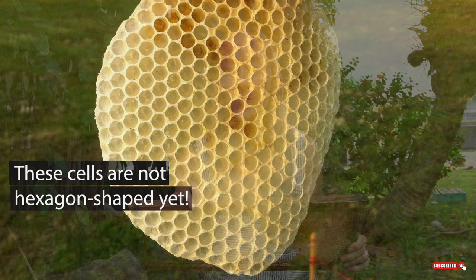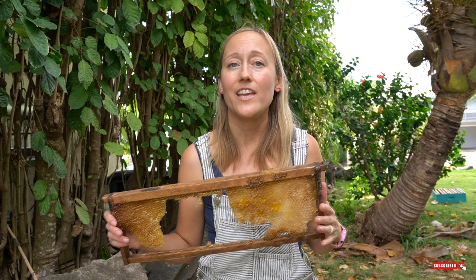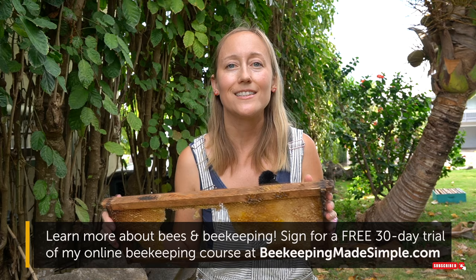That heat makes the beeswax malleable and they can mold that little bit of beeswax into cylinder shapes. These cylinders are about three-eighths of an inch. Then they connect the cylinders together, again producing heat to make the beeswax malleable. When this happens, these cylinders form straight lines — just like when two bubbles join together, where they meet forms a straight line. The same thing happens with honeycomb: when the cylinders are joined and heated, it forms a straight line, creating that hexagon shape.